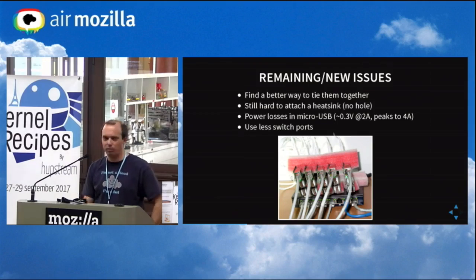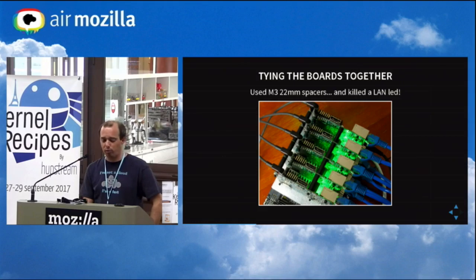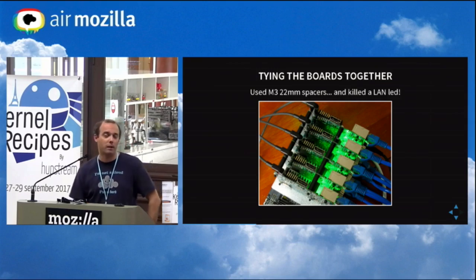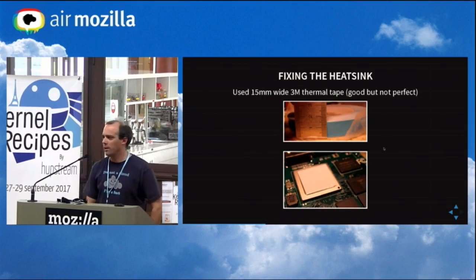Another problem: it uses a lot of switch ports, so I had no room on my desk to plug anything else. But at least it worked. I tried to improve things by using some plastic spacers, 22mm M3. There were a few design issues — some resistors were too close to the holes and disappeared while screwing. Fortunately they were only for the internet LED, so not a big deal. Fixing the heat sink was another challenge. I used 3M thermal tape — the most important thing is to find the thinnest ones, but it's not as good as thermal paste with screws.